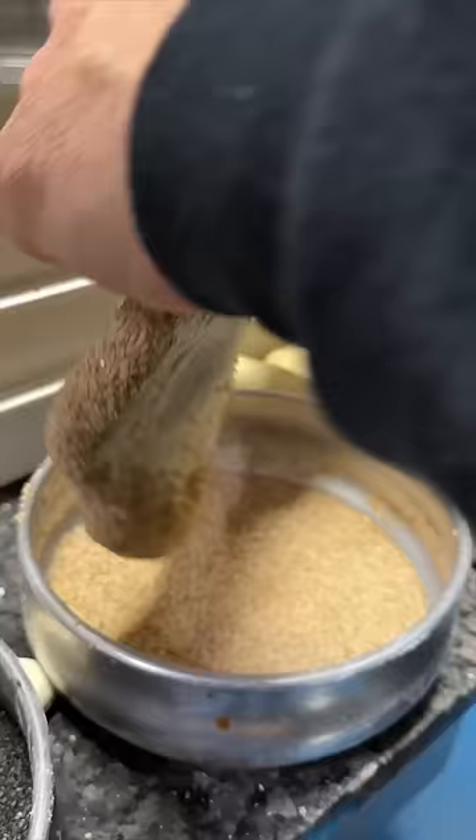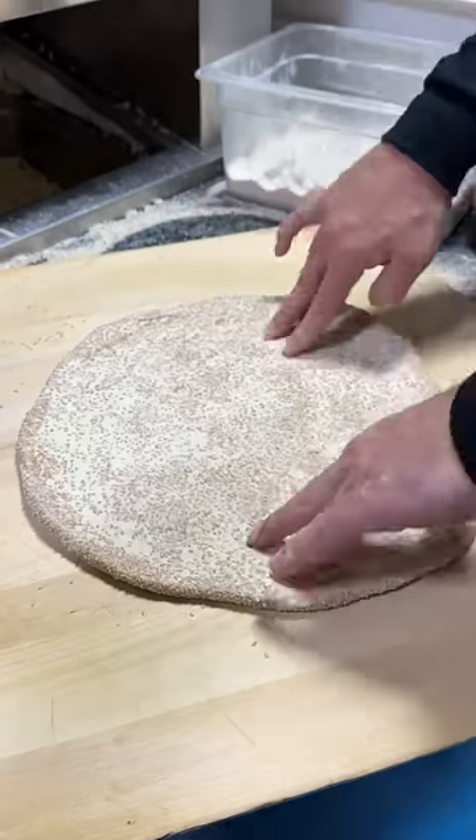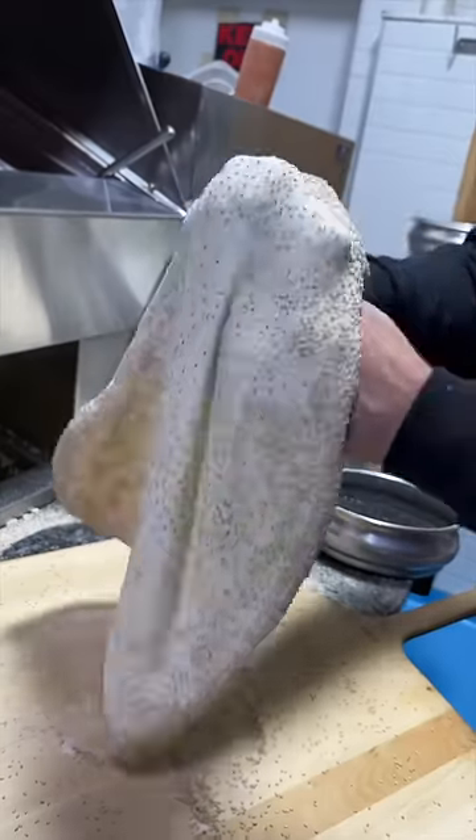The Smash Burger Pizza in the making from Tony Bologna's in Jersey City, New Jersey. Fresh pizza dough gets covered in sesame seeds, stretched out and ready for some toppings.